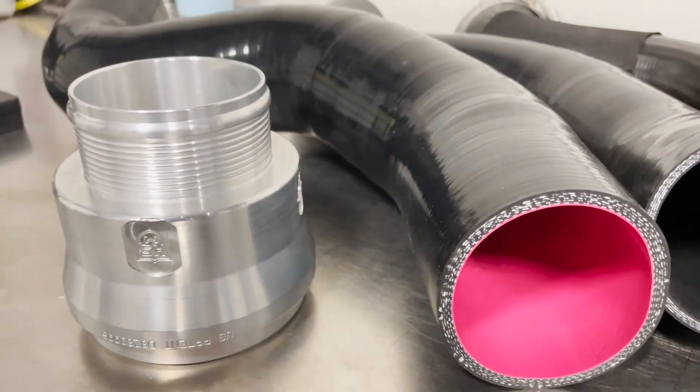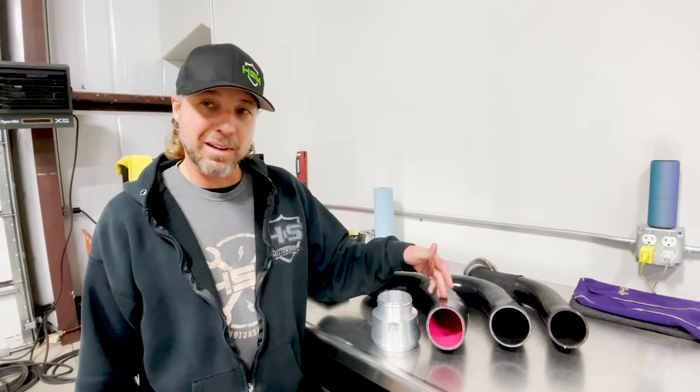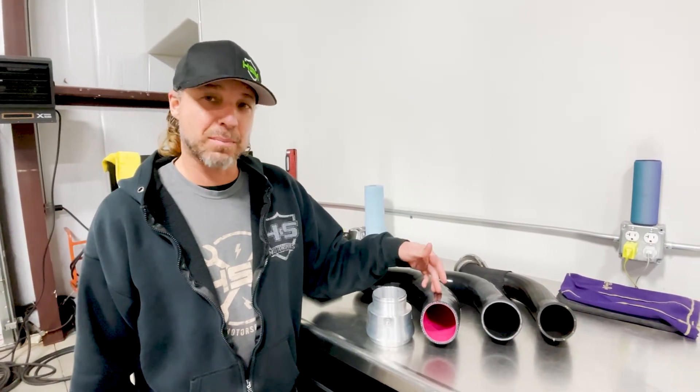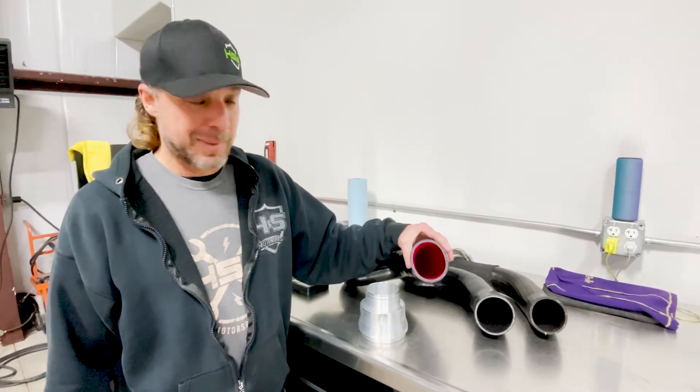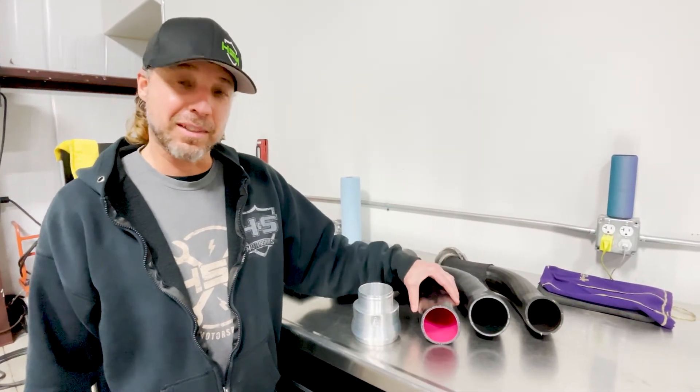Get your H&S Motorsports 6.7 Ford Cold Side Intercooler Pipe Upgrade off our website at hs-motorsports.com or from any one of our dealers or wholesale distributors. Make sure you pick yourself up one of these so you don't get left on the side of the road.